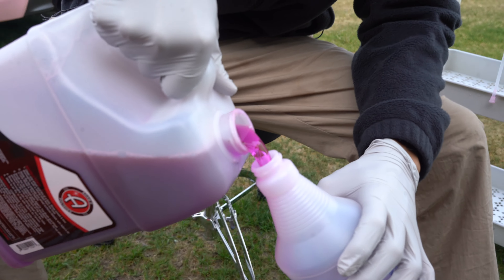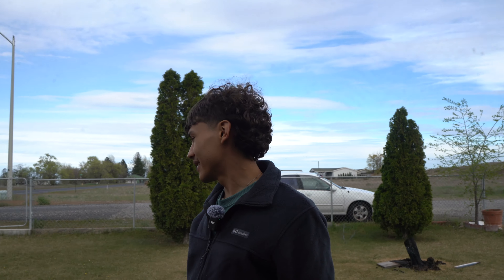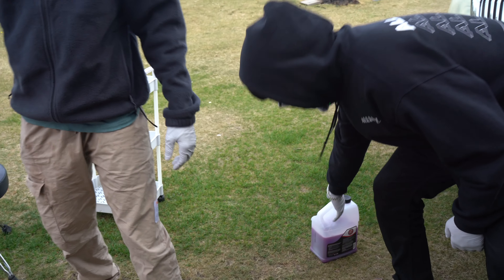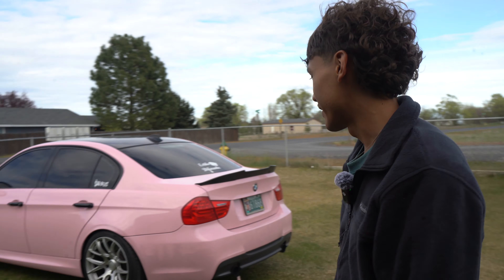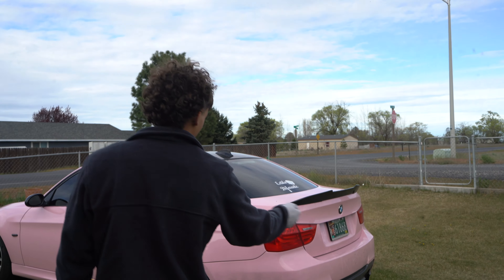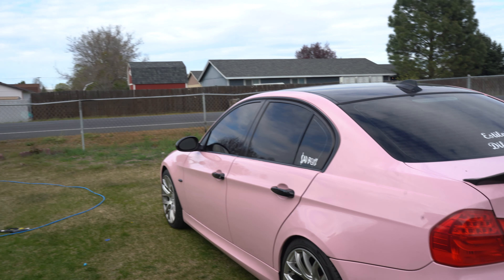We have gloves on because we're going to go quick. First we're going to wash the wheels with the wheel cleaner — I use the Adams wheel cleaner, you can use anything. We're going to scrub the tires and use a microfiber wheel mitt for the wheels. I don't like to use brushes because they scratch. Then we're going to rinse all that off. Then we're going to foam up the car to loosen up the dirt. We don't rinse with water first because that just pushes dirt into the vinyl. So we foam it up, loosen the dirt, rinse it, foam it again, then start using our mitts.